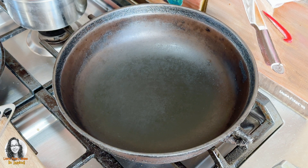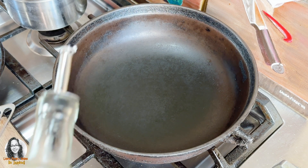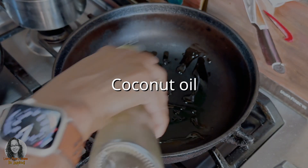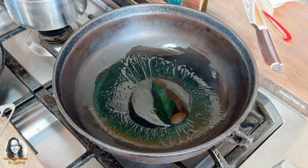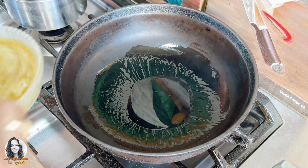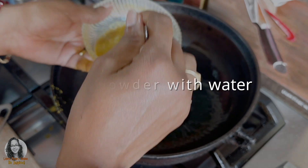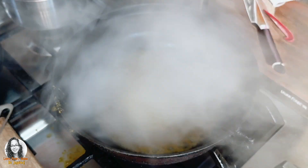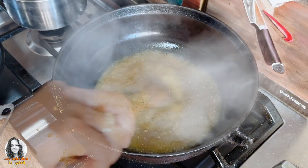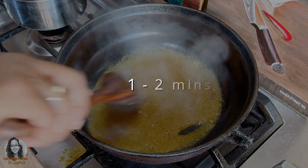Let's make some curried mushroom, cabbage and tomatoes. It's just a little side dish that I'm going to make. I'm going to put some oil in my pan and add in my curry. I'm just going to cook the curry for about a minute or two.